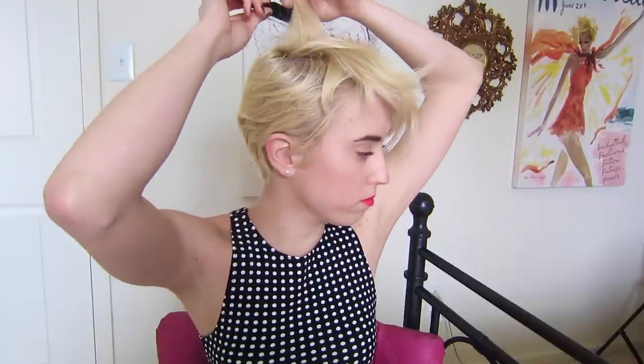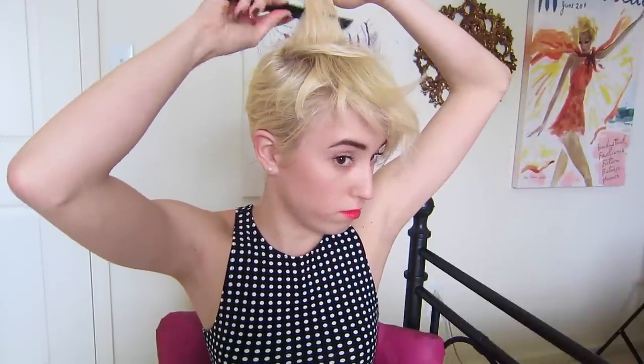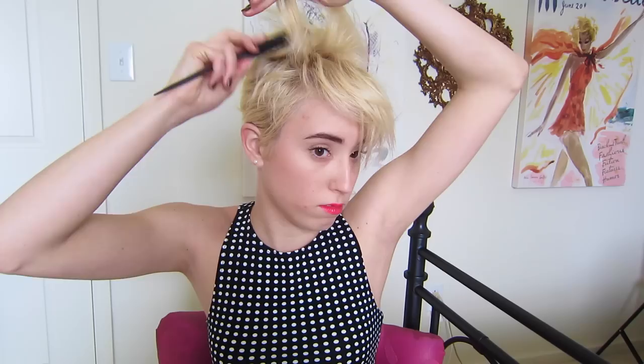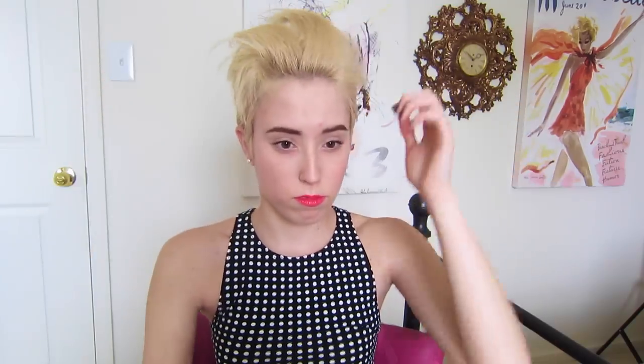Now that my hair has a good amount of hold from product, it is time to tease. Taking a normal rat tail comb, I'm going to tease the whole top part of my hair that's going to be in the pompadour. If you're not familiar with how to tease, you take small sections of hair and backcomb the back of it down to your root until it kind of stands up on its own. You want to tease down to the root because that gives your hair even more hold. This is really going to help form and shape your look, and because you already have product in it, the tease should work effortlessly.